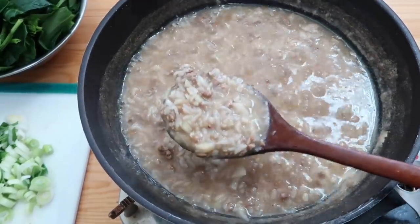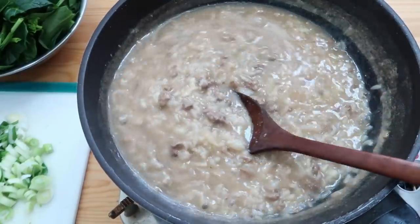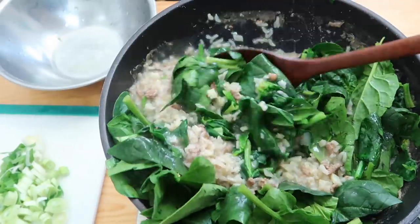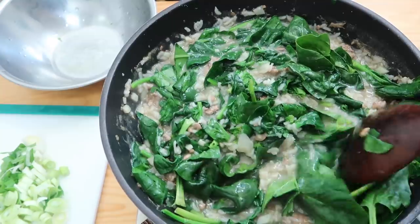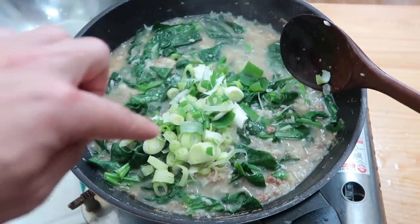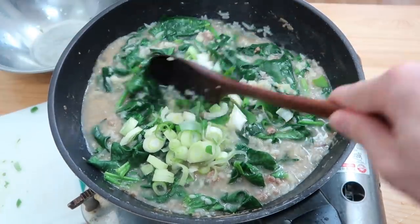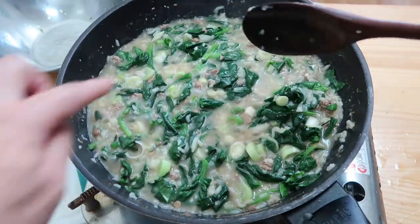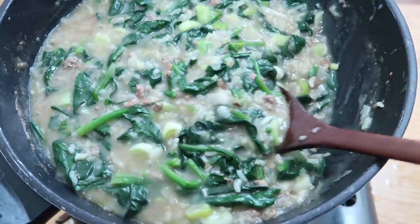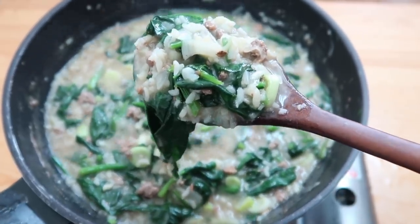You can never really have too much spring onion — it always tastes good. Now if we check back on the porridge — look at this. It looks miserable but don't judge it just yet; we're going to add some color. You can see it looks like porridge now — good texture. Add the spinach in, just fold it in, and you're going to see it all wilt down beautifully. Add in our spring onions as well. If it got too thick, just add a little bit of water — it's fail-proof. Give it one more minute on the heat and there it is: some deeply satisfying spinach doenjang juk.